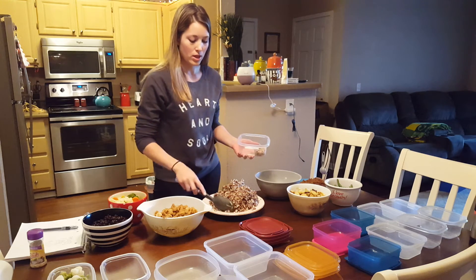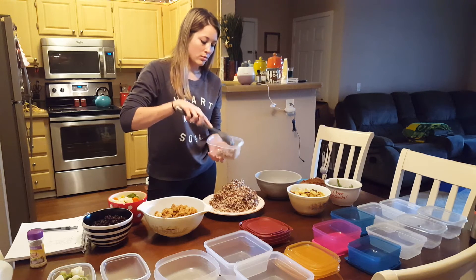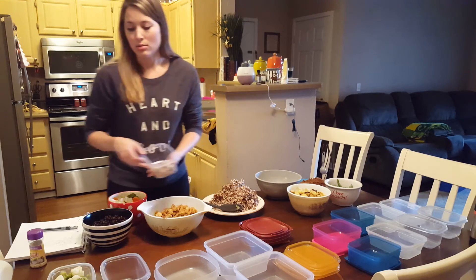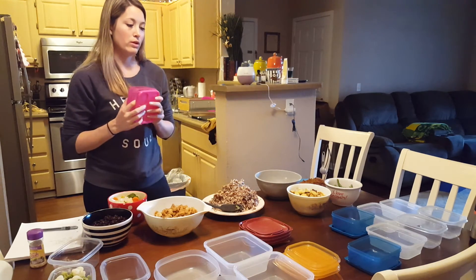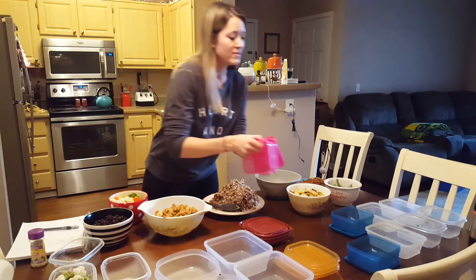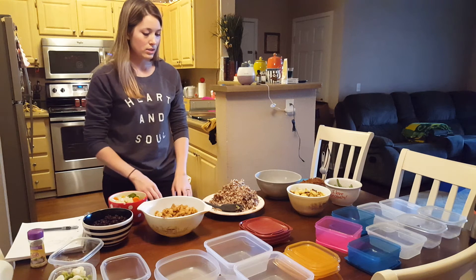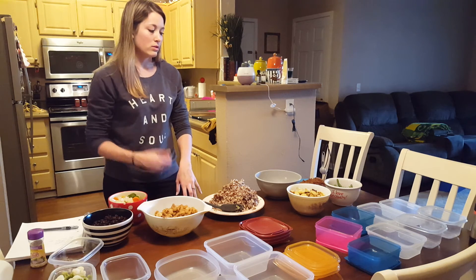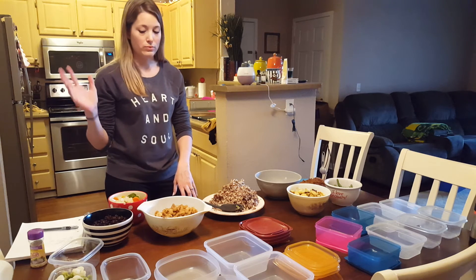I will take a picture and post it to my Instagram of the final product of what it all looks like when it's done. I don't have cute containers, really — I got a set from Costco, and they are cute, but there was only three big ones. Today is Monday, so this is not for tonight — it's for Tuesday, Wednesday, Thursday, and Friday. Then Saturday will be grocery shopping, and I will redo it again.